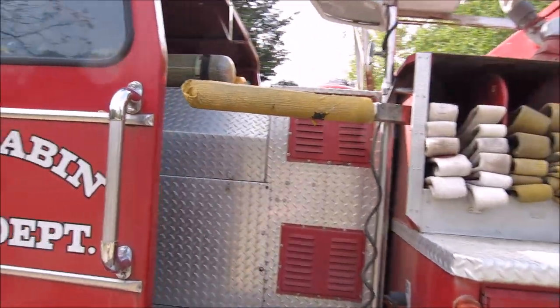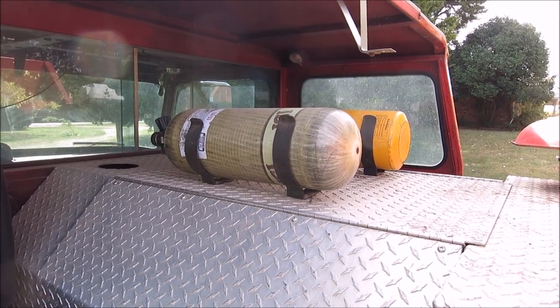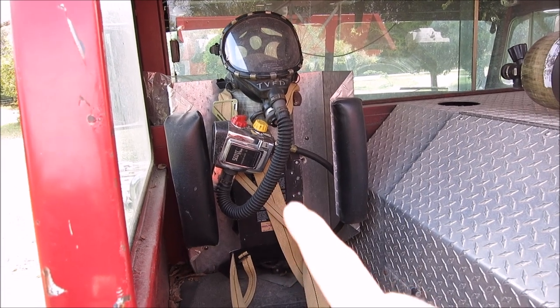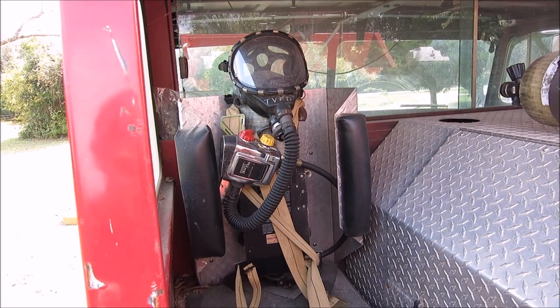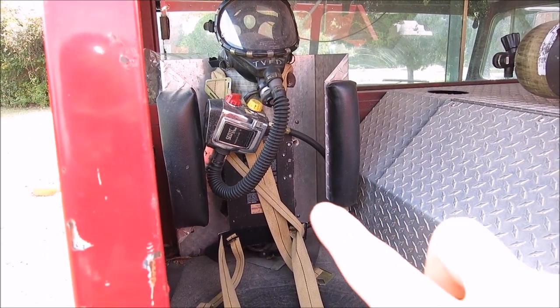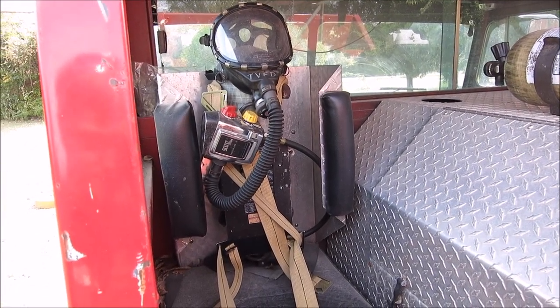I've also got some SCBA gear up here. As you can see, I've got a composite tank right there and then a steel tank up there. Now these are all low-pressure — they're only like 2,500 PSI. Low-pressure SCBAs. And then you've got another one here — that's a Scott Air Pack, a little older one that kind of goes with the time frame of this truck. What's pretty cool about these seats is when you're in your bunker gear and you've got that SCBA on, you just clip right into the back. It's got brackets just like this, so you clip yourself in and ride along, and once you get to the fire scene, you just jump out and it'll release you and out you go.